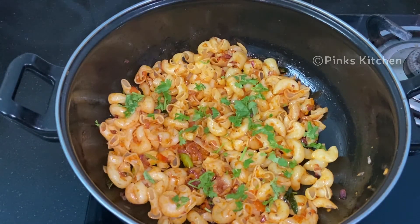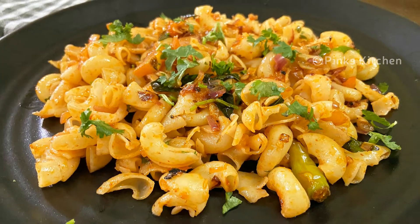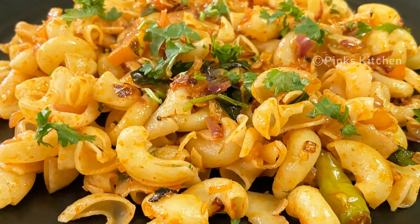Very easy, delicious, and a quick recipe — do try this masala pasta recipe at home and write back to me with your feedback. I'll meet you all with another interesting recipe, until then bye friends!